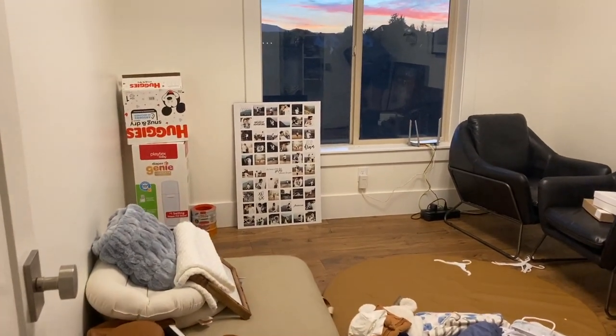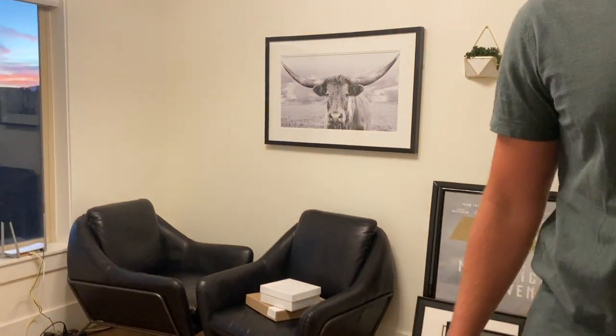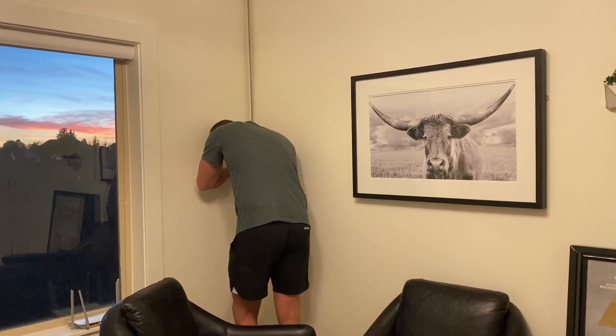Okay, a little before video. It's obviously a disaster, but this is it before. Here we go, we're starting.